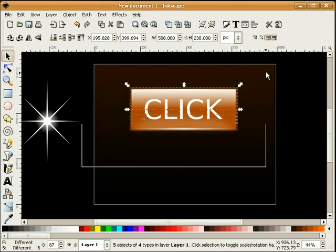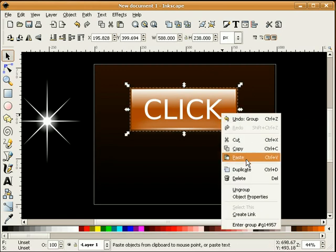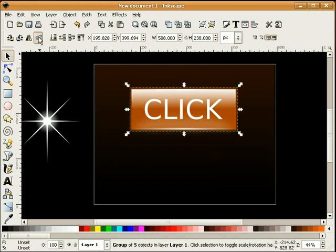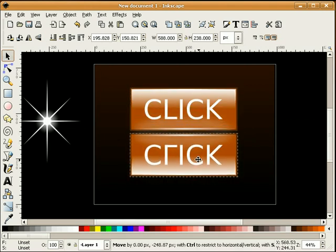Now I'm going to select this entire button, group it together, duplicate it, and mirror it downward to make a reflection.